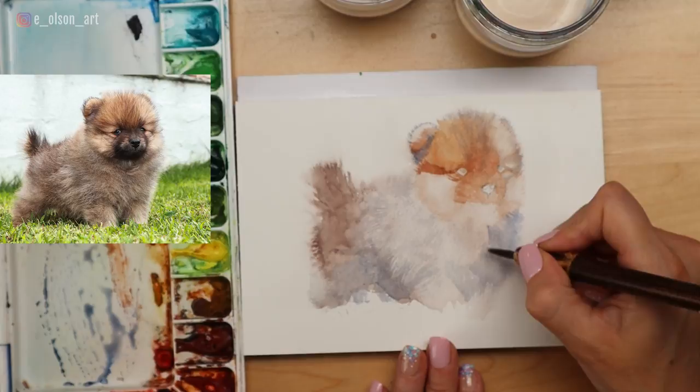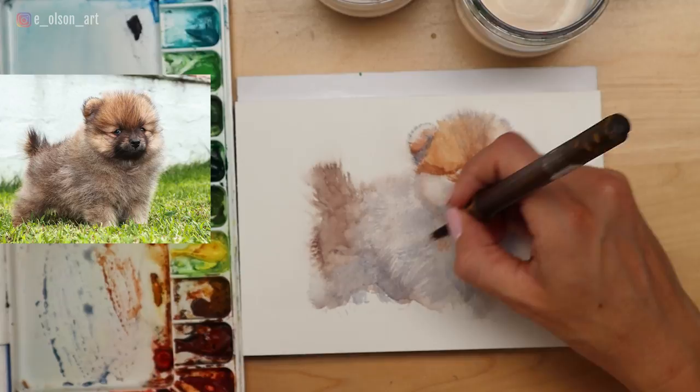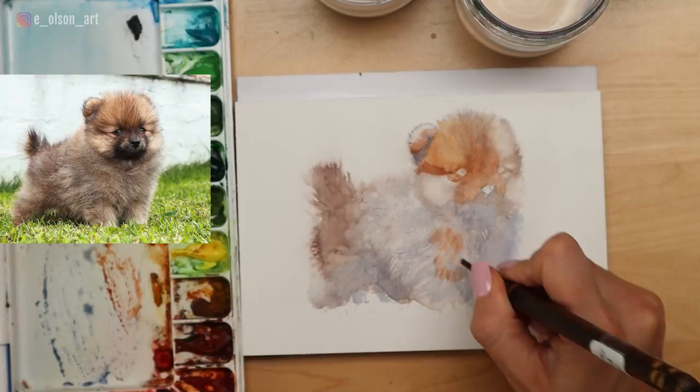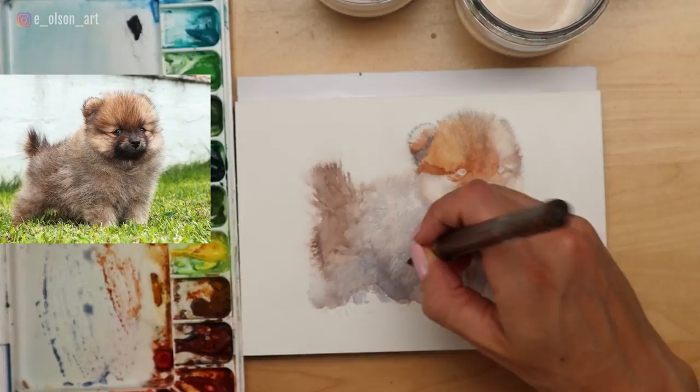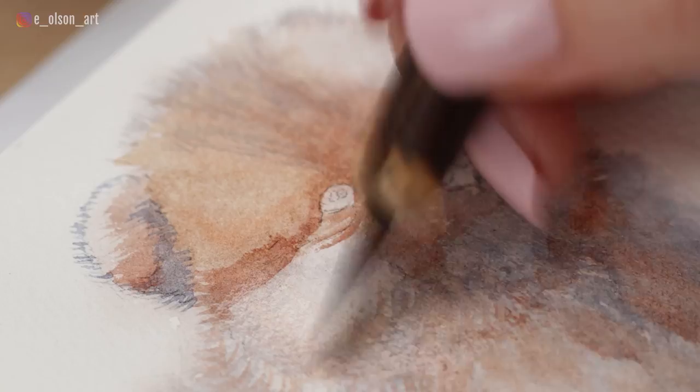I added a wet wash using more of a bluish gray to the underside of the head and chest, again with the intention of allowing that to dry and then layering over the top of it. When a large area has a damp layer of paint on it, you can also use that opportunity to add more wet-on-wet color to a section, especially if you want a softer, more subtle blending of colors. Here on the body I added some burnt sienna wet on wet to the gray base wash. Notice how I still move my brush in the direction the fur is growing. You're going to reach several stages in a painting like this where you'll want to throw it out — don't do that. Just trust the process and keep painting.